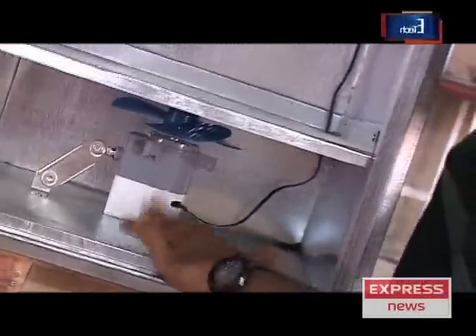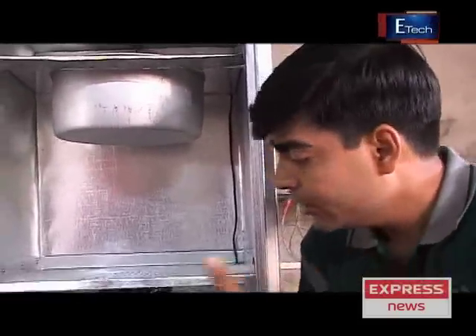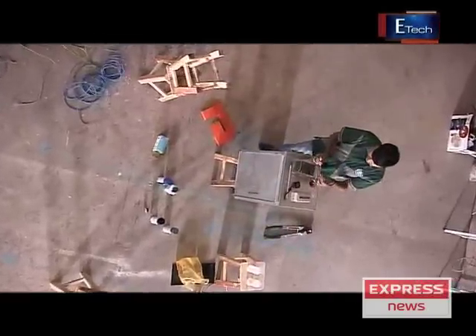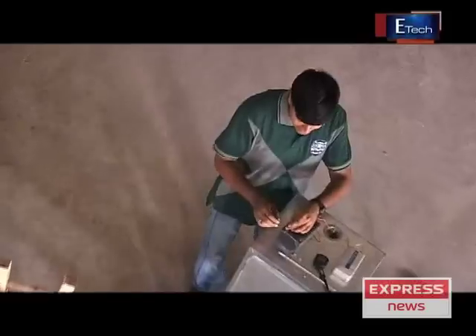The fan is 12 volts and the pump is 12 volts. This process is complete. Now I will cover it. The pump is covered with the pipe. The connection is going on — let me tell you how it will happen. First, this is the fan wire. I have connected both positive and negative. Now I will do the connection with this battery. This battery will cost easily around Rs. 800-1300.